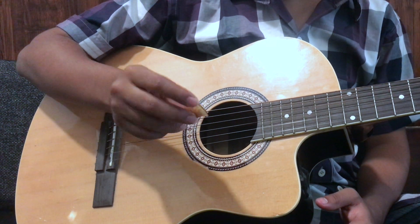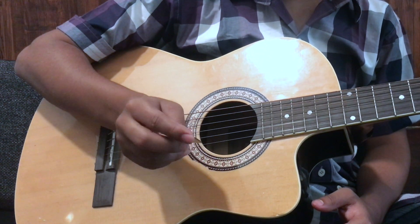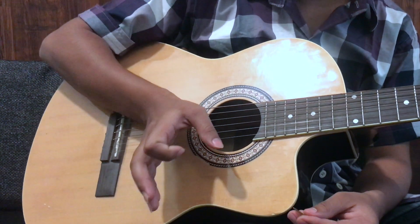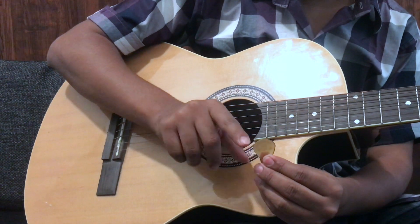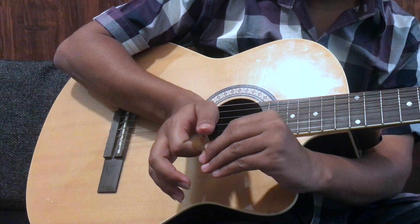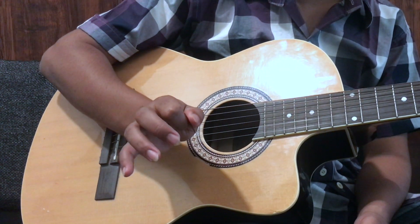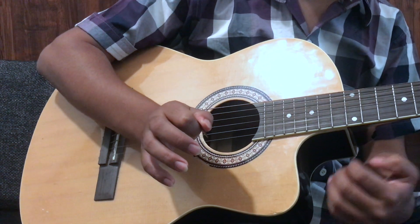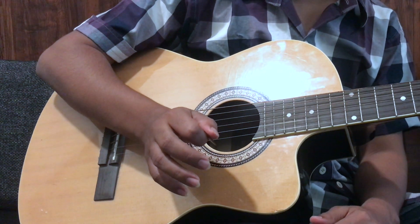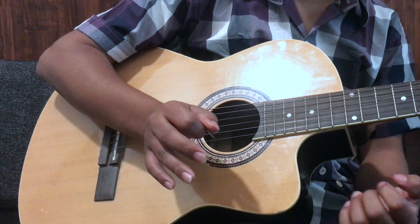Now, let's see how to properly hold the guitar pick. Hold the pick with your right hand by folding your index finger. Place the pick on the broader area of the index finger, then press your thumb down. You should keep the strength balanced — if you hold it too tight, the guitar will sound harsh, and if you hold it too loosely, the pick will slip from your hands.